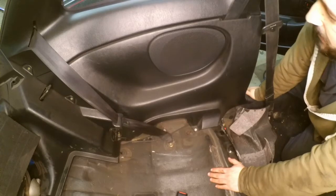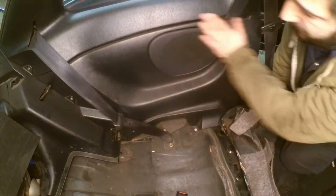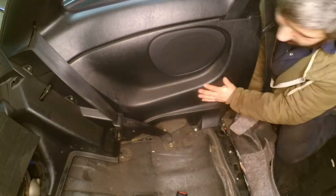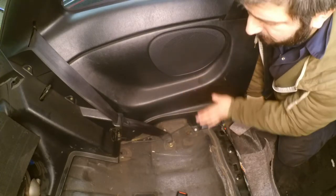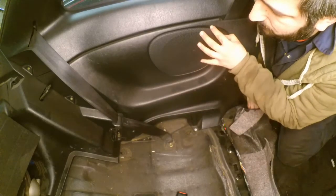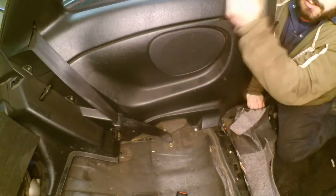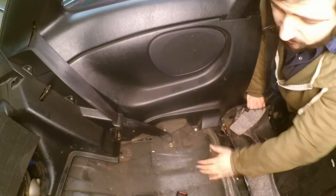Welcome to another video. I'm going to show you how to remove the plastic interior cover from the rear of the Celica. The reason I'm removing this is because I need to do some welding in the seals and inspect the metal from the inside. Another reason you may want to remove this is to access the speakers or do some work around the seat belt.